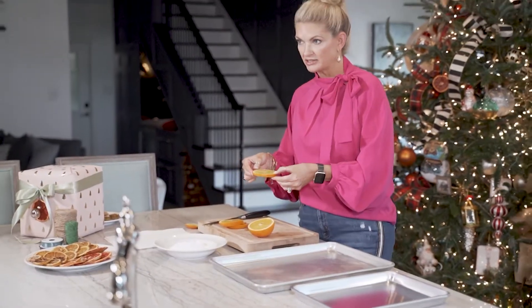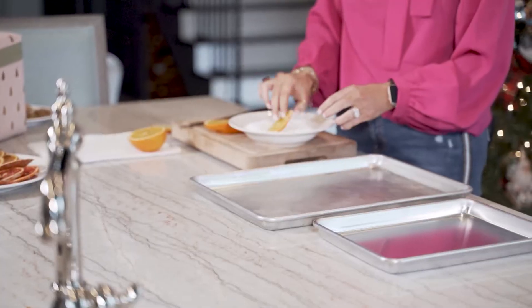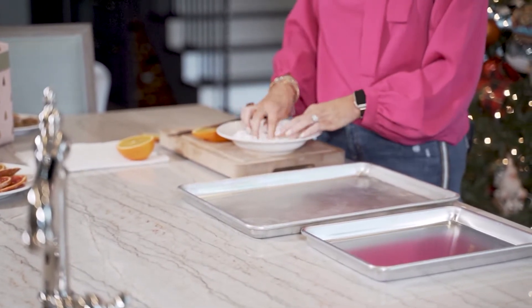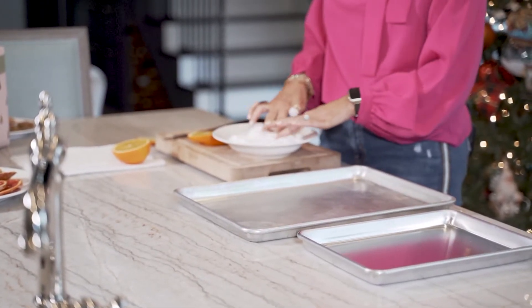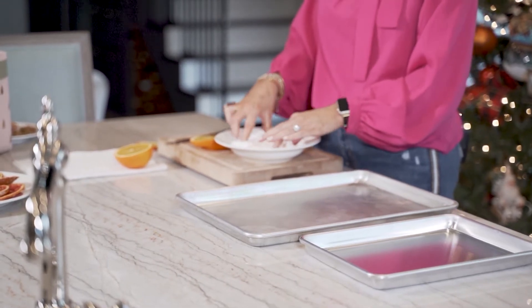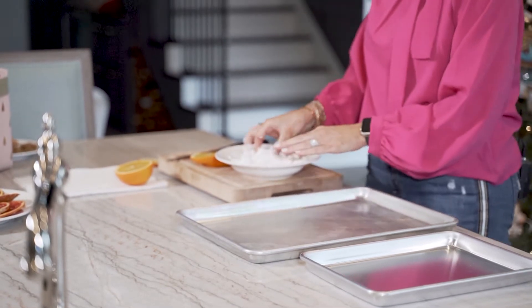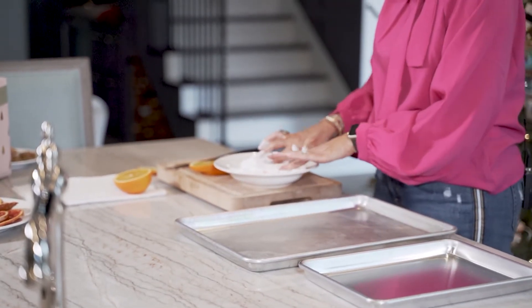After I have my slices, I'm going to dip them in powdered sugar. The reason I'm doing this is because it ends up giving them a glaze, and it really looks like almost a stained glass finish on it. It's so pretty and I really do love it. So I'm going to make sure that both sides are really coated.